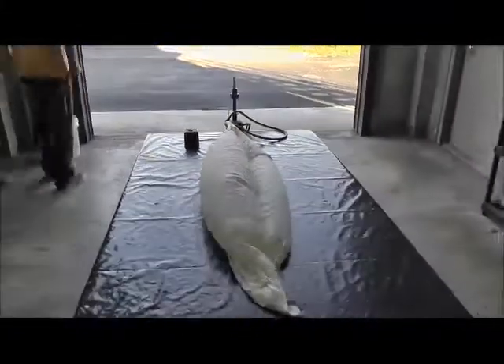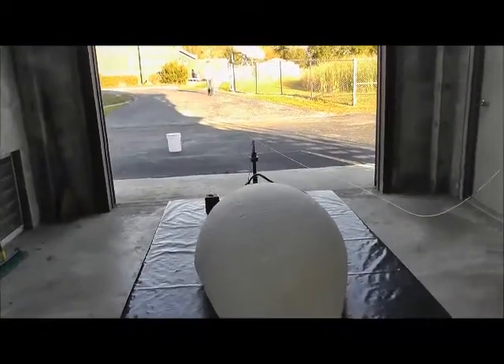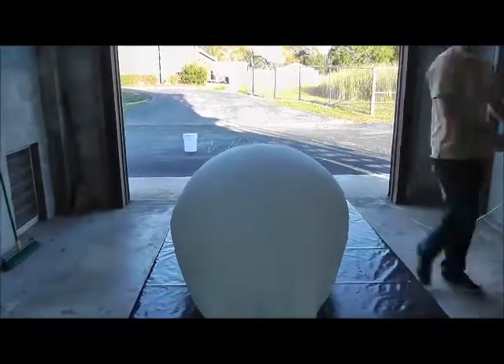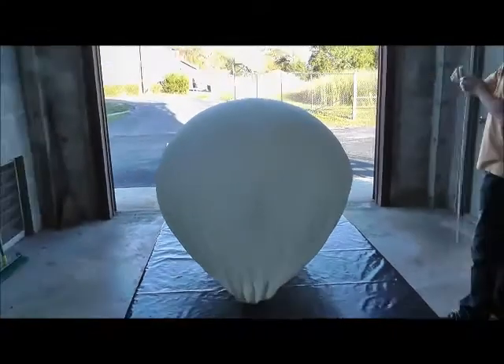The balloons we use are filled with hydrogen and inflated to a lift weight of at least 1,600 grams. We use more if it's raining or in windy conditions. As the balloon is inflating, we set out approximately 80 feet of string to tie it to the balloon and sonde.